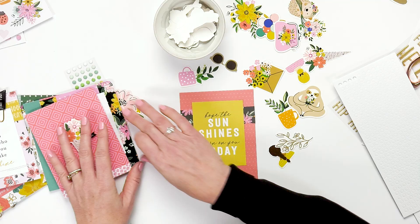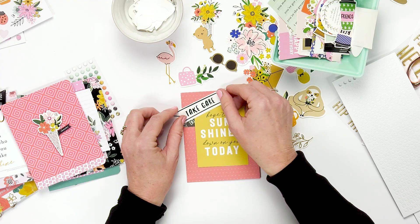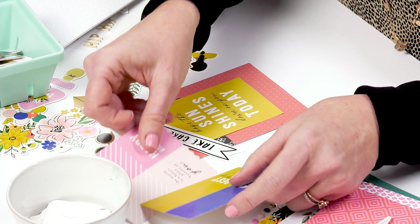Here's some of our different ephemera. We also have some sayings that you could add — like 'take care.' There are also birthday sayings. This collection has something for every kind of card that you want to make.